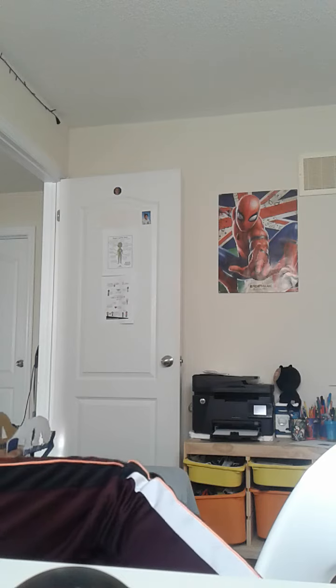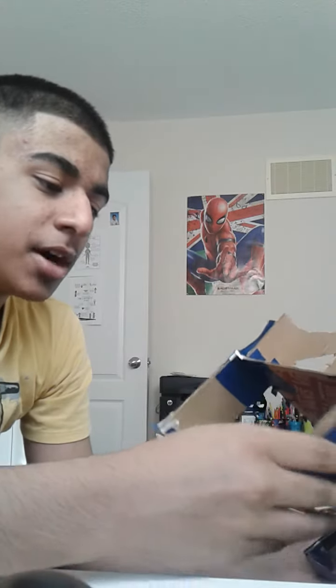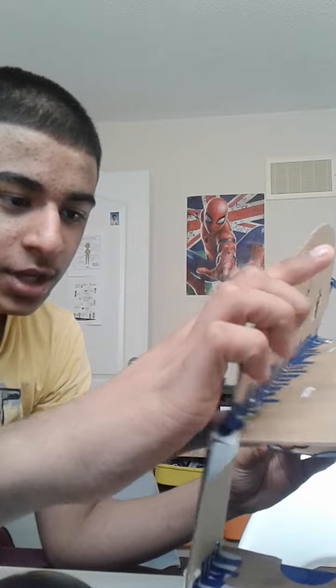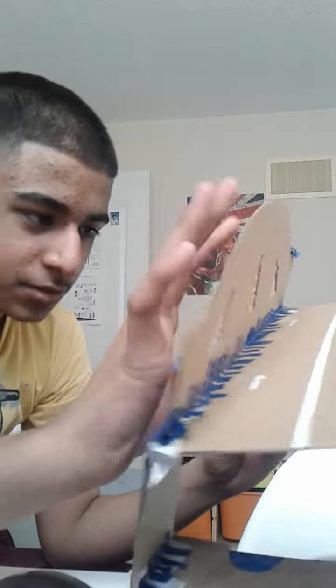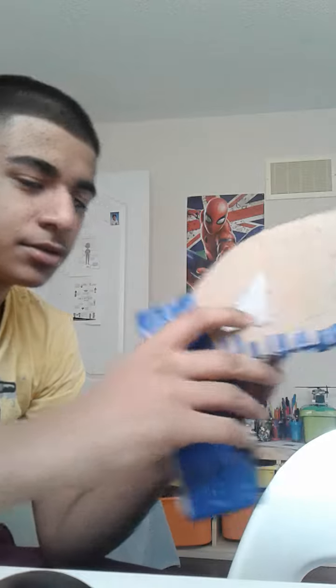All right guys, sorry about that. Look — see, this is my bridge. I started making it at the beginning of March this month, and I finished it on Friday, March 24th. This was my project for my school science thing.